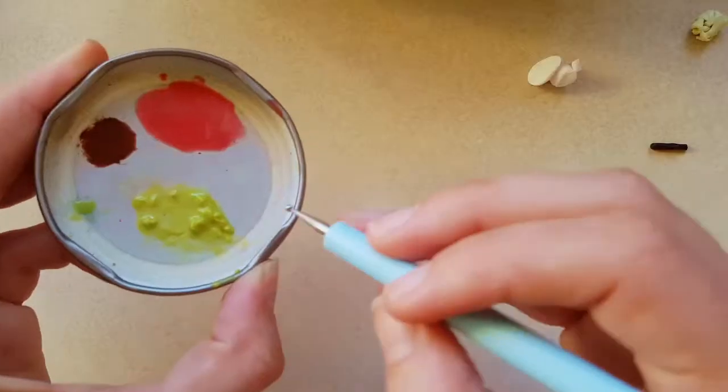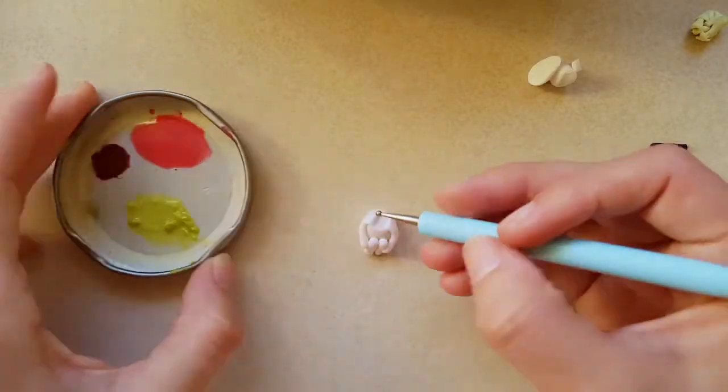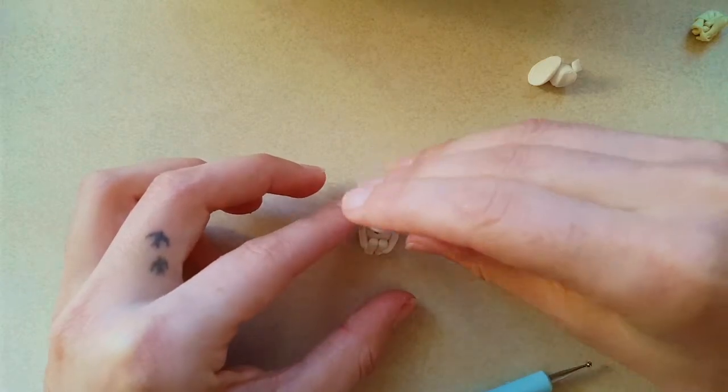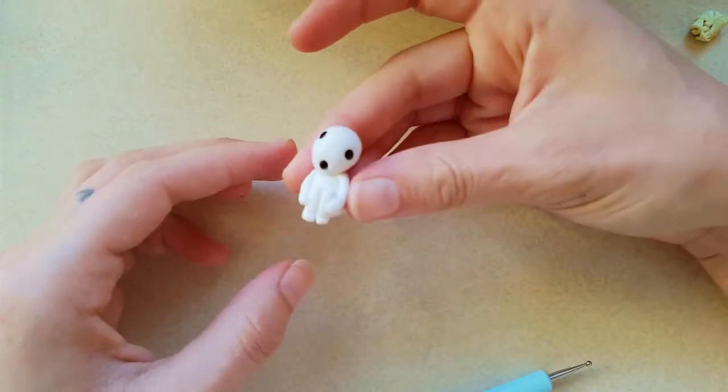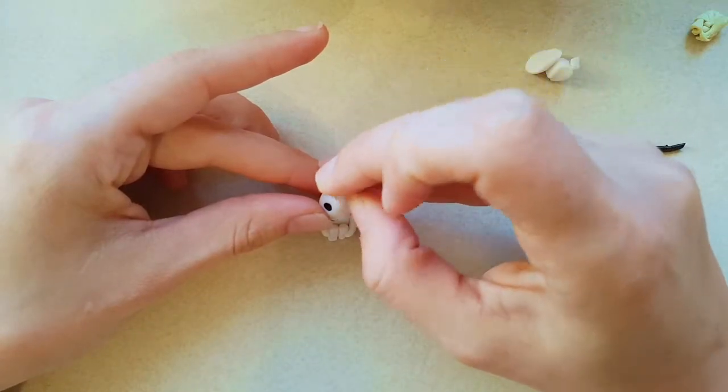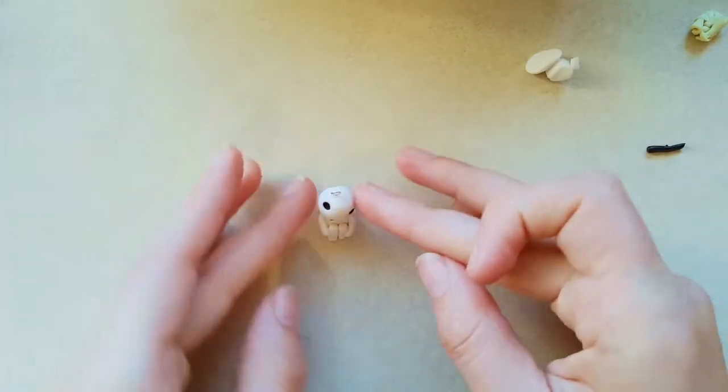I then join the head to the body by indenting the neck a little and using liquid clay to secure it on a slight angle. Oh, I think I'll name him Lloyd. Now impale Lloyd with an eye pin.